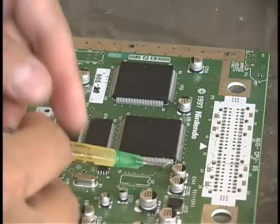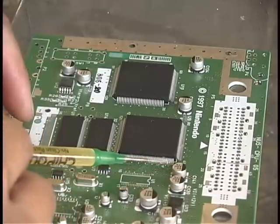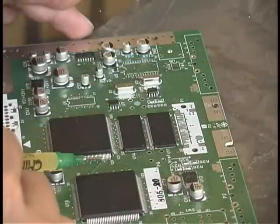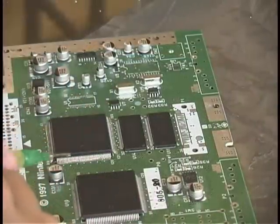You start off by applying some of the paste flux to the pins of the components you're going to be removing. In this case, a 160-pin RCP chip from an N64, and you want to make sure that you get it on every single pin that's soldered onto the board.